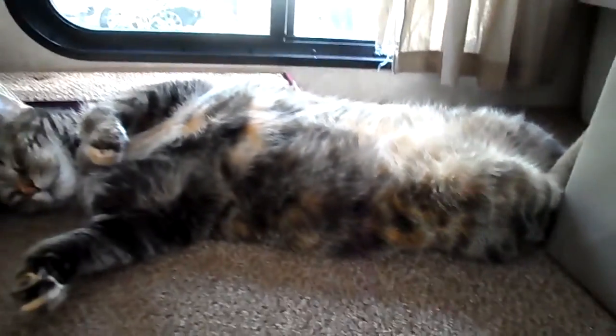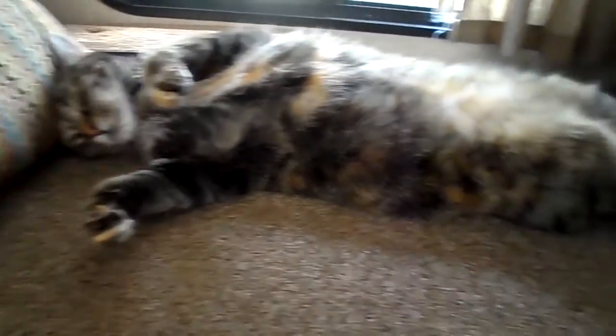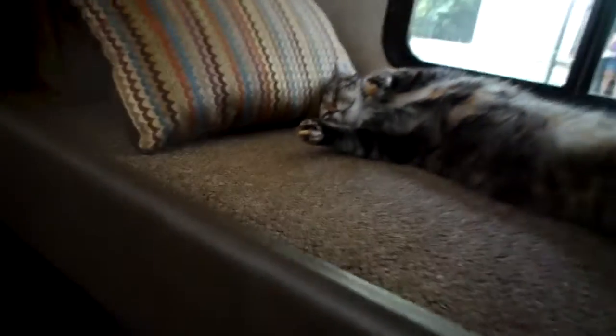Look at this cuteness — she's so asleep! Look at her little feet up. I'm not even going to wake her up, she looks so cute. This is why I love RV life: she can be comfortable here. She has her own bunk and all her stuff. Missy's the only one with her own bunk because the dogs stress her out. She has her own little place now. I love you, Missy.